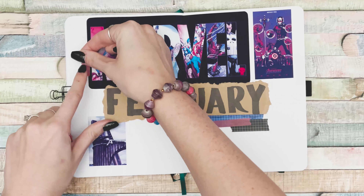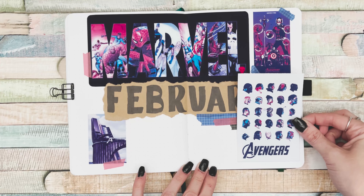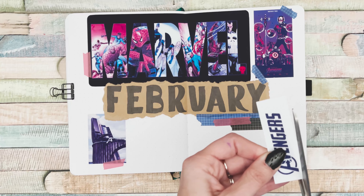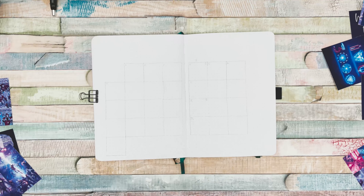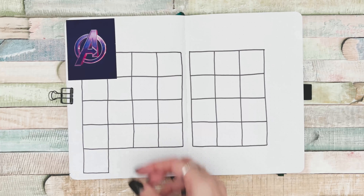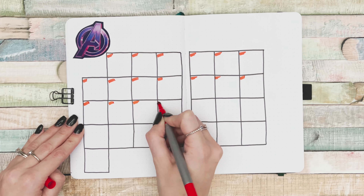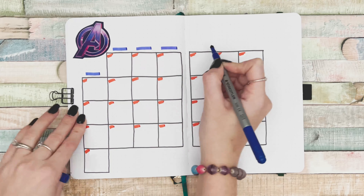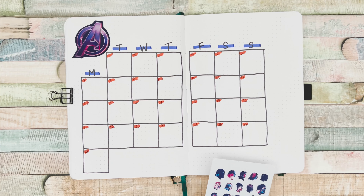This page came together really simply. I tried to limit myself to only washi tape and the Pinterest pictures I printed — no extra stickers or stamps. I always try to keep my monthly theme less over-the-top, and this time I actually stuck to it. The whole setup, start to finish, only took about an hour, partly because this month has one fewer weekly spread.